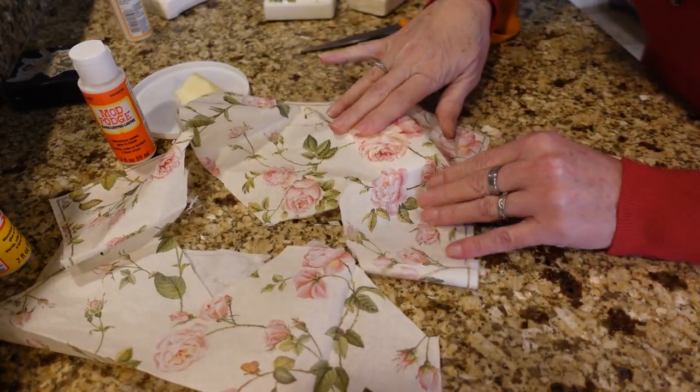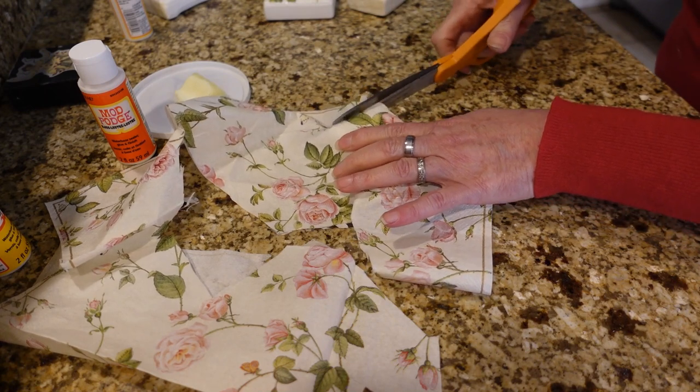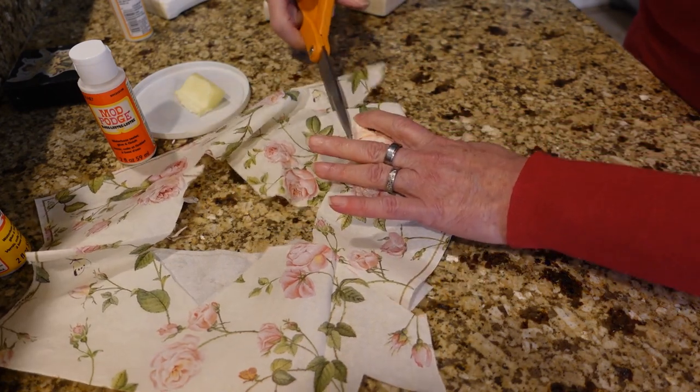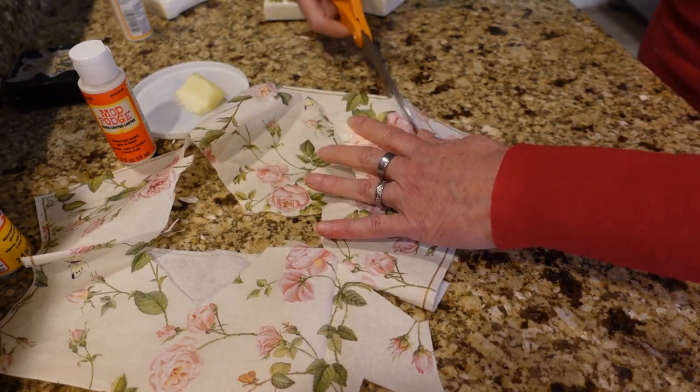I'm going to go ahead and do another floral topping here, because I will be giving these as gifts and I'm going to stick with this floral theme.